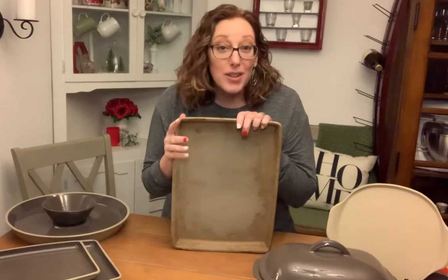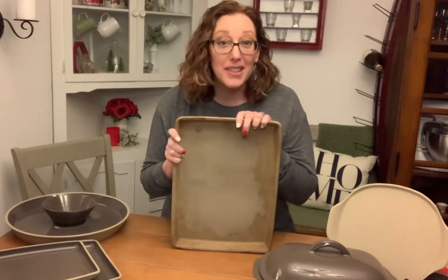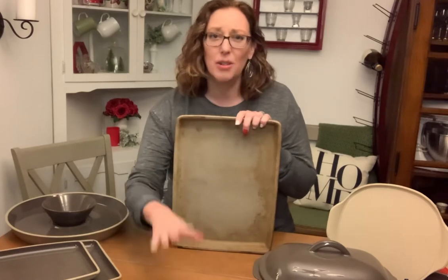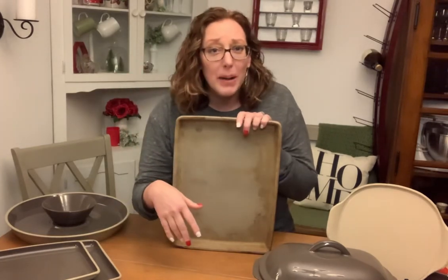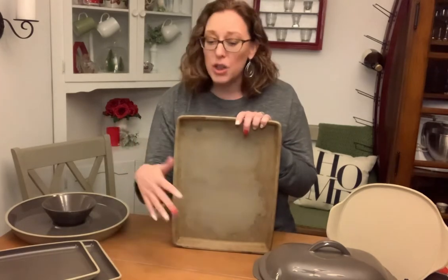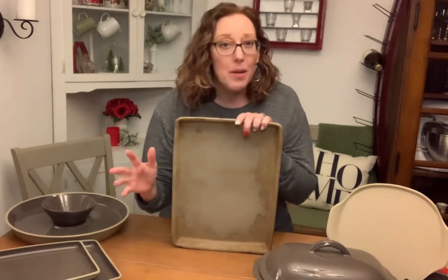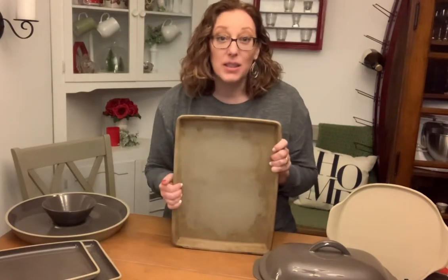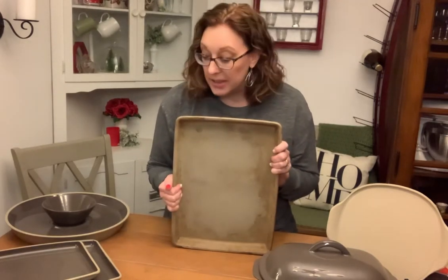Super versatile — don't pigeonhole your stoneware into one thing or another. Same with the pizza stone: put cookies on there if you're baking cookies at Christmas and need more pans to bake on, or put your crescent rolls, your biscuits, or whatever. You can use them for all sorts of things and they'll serve you really, really well in your kitchen.